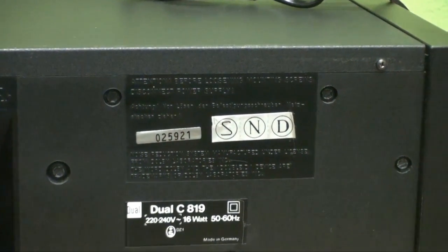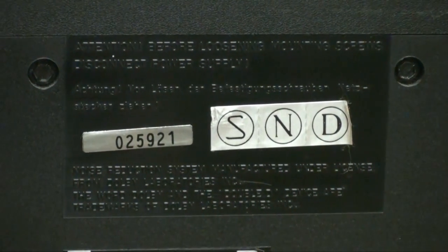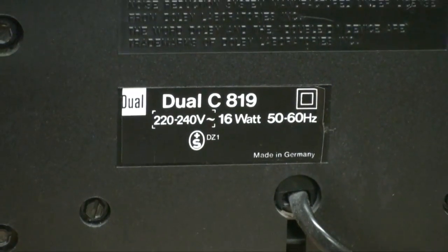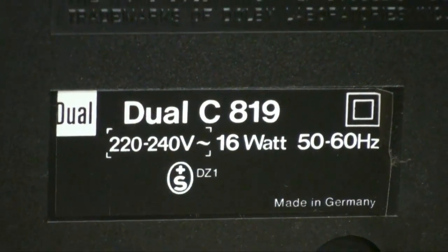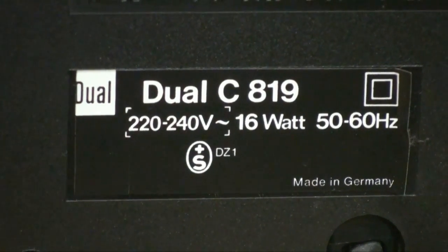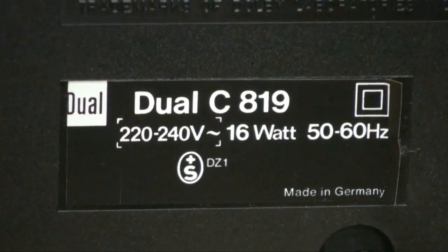Over here, the back side is made out of plastic, so all this writing is just molded into there. Last but not least, there we have it: the Dual model C819 Stereo Cassette Deck from the late 1970s. Thank you for watching — see you again soon.